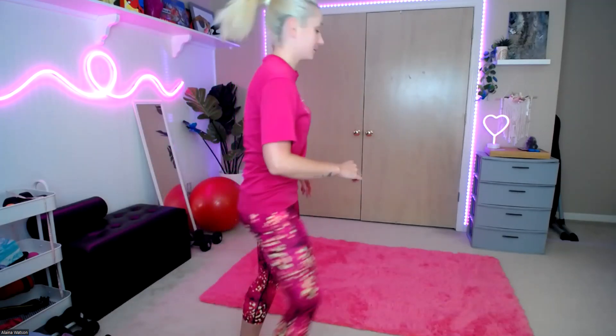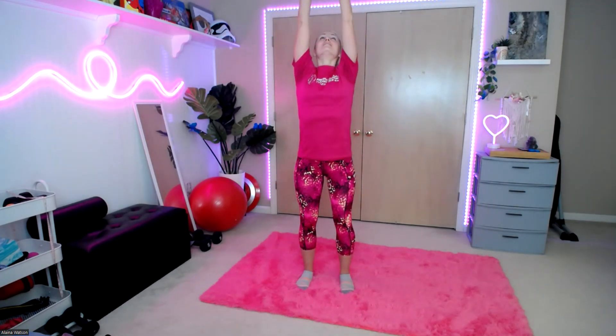All right, let's do it. Welcome to stretch break, everyone. We're going to go ahead and start with those arms — reach all the way up, interlock those fingers together at the top, and we're going to lift up and over.